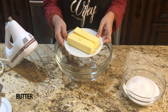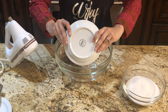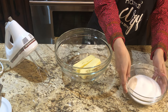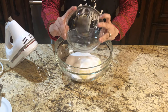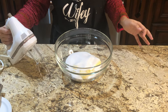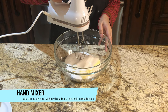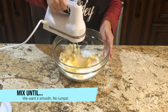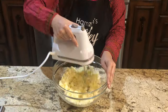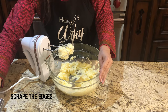Pour into a medium sized bowl and add 2 sticks of butter and 1 and a half cups of granulated sugar. You can use a stand mixer and I am using a hand mixer. We will mix it until it is soft and fluffy — very soft and very smooth.